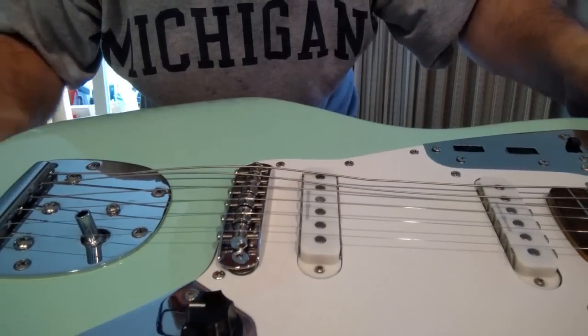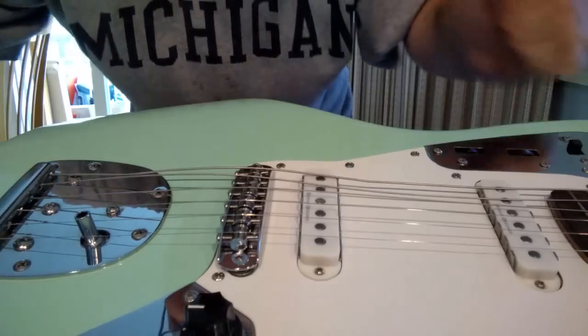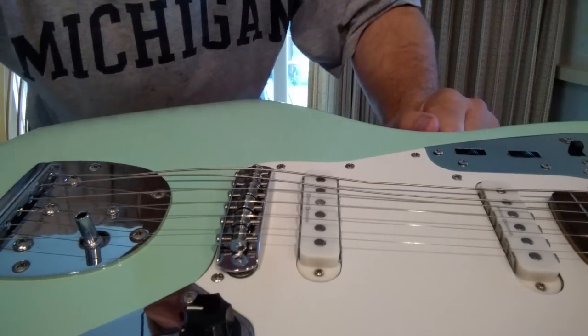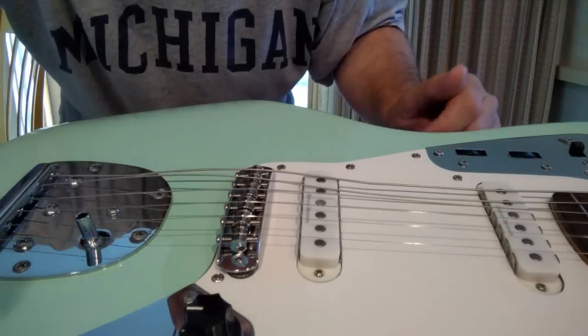I just have to tighten it, tune it, and intonate it. So I'm going to spare you the time here and fast forward. I'm going to tighten it and tune it, and then I'll show you how I intonate it.